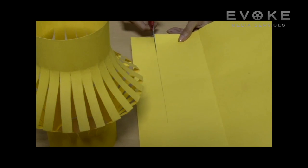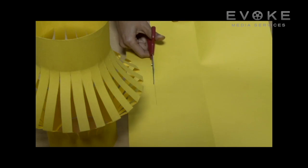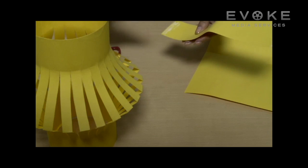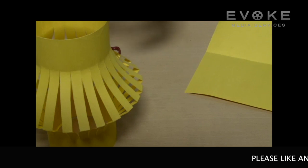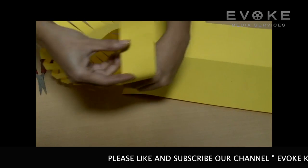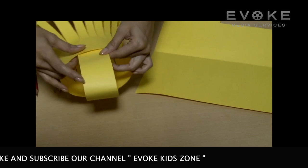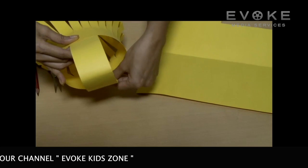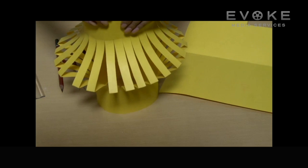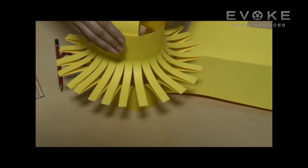Cut a strip of paper 6 inches long and half an inch wide. Glue or staple this strip across one end of the lantern — this will be the handle of the lantern.